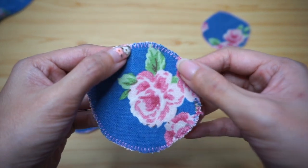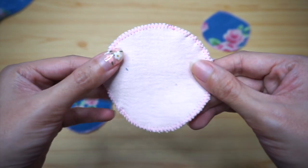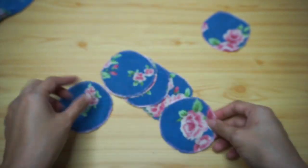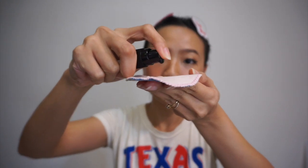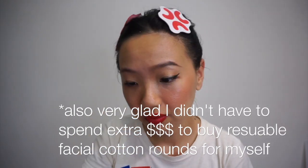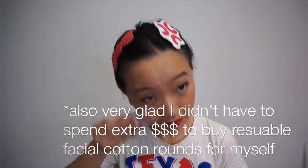And voila, they're done! I made 8 reusable facial cotton rounds for this video, but I still have quite a bit of fabric left, so I think I'm gonna make a few more in a couple of weeks or so. I'm so excited to finally have my own reusable facial cotton rounds because I've been wanting some for a long time, and I'm so glad that I was able to use something I already have instead of buying new materials to make this project.